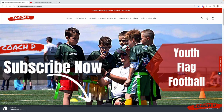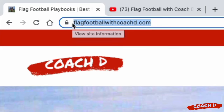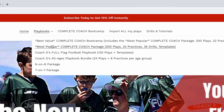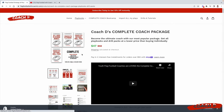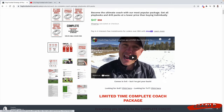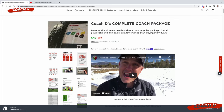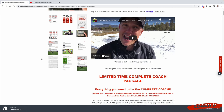Whether you are just beginning as a first year coach or you've been coaching for years, I have a bunch of resources at flagfootballwithcoachd.com. The complete coach package comes with all of my playbooks and even wristband inserts you can print out just like this for each age group.